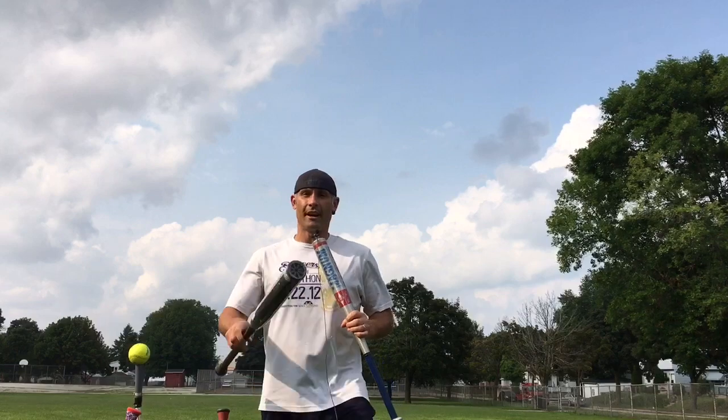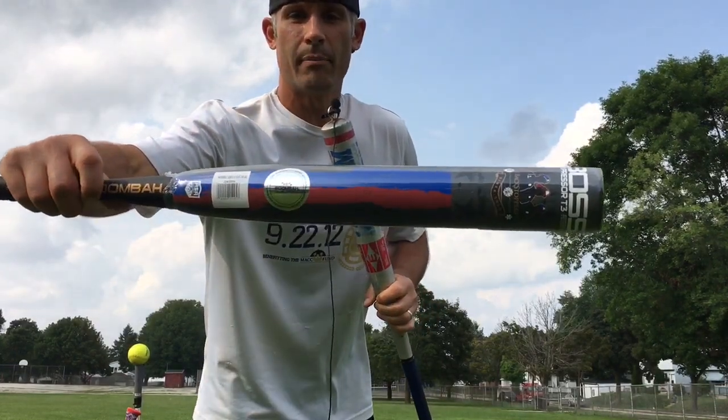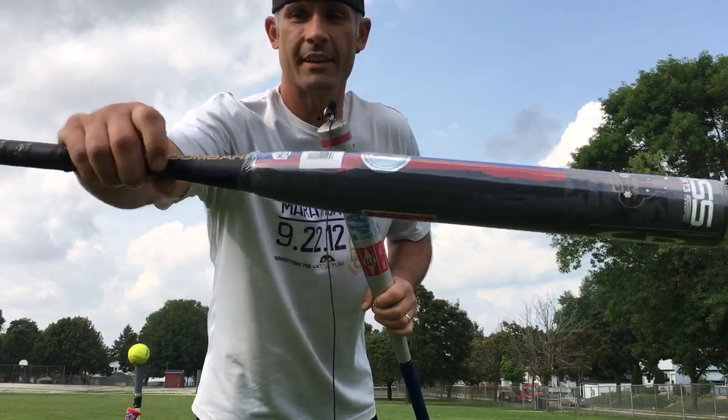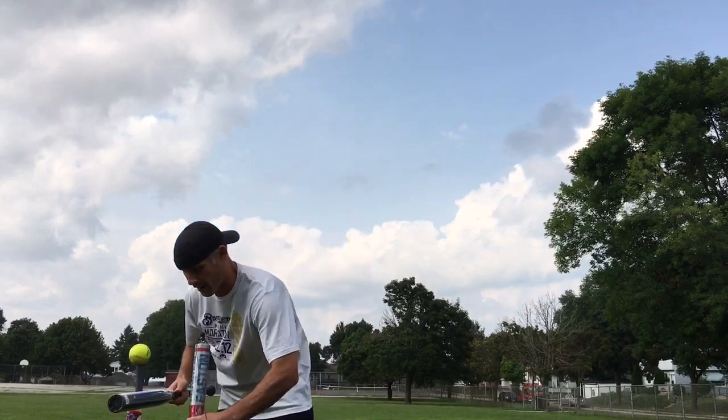Hey everybody, this is the Bat Hound, sniffing out the best ASA softball bats there are. I'm here today to bring you a bat review of the Boomba Boss — this is the first responders version. It's still in the wrapper, so we are going to unwrap it, put some cuts on it, and give some initial impressions here. So let's take this wrapper off.